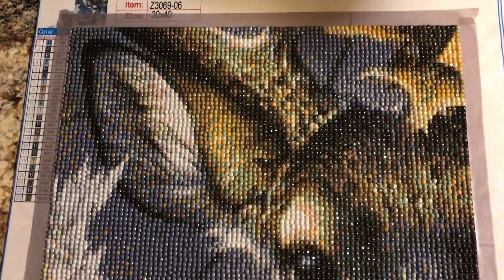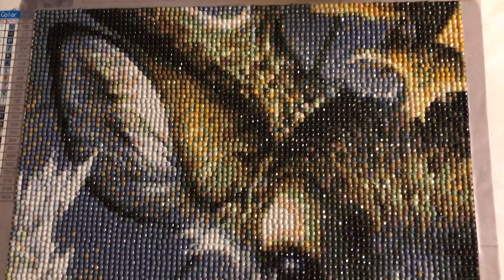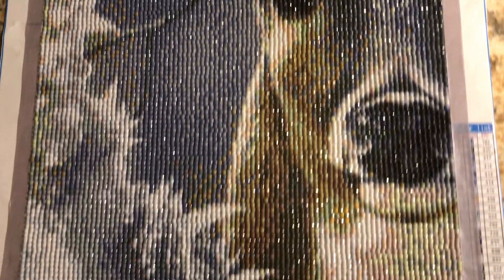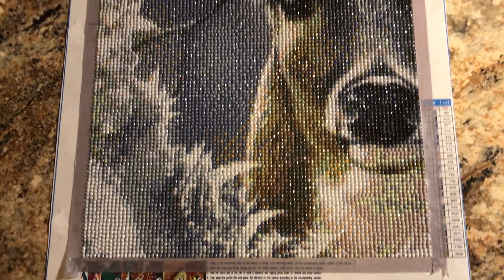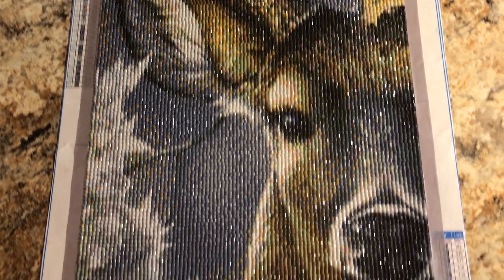This is a 30 by 40. It had 23 colors. I love how this one turned out. You can see all the details perfectly.